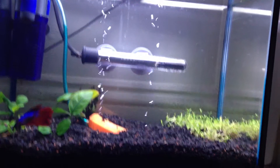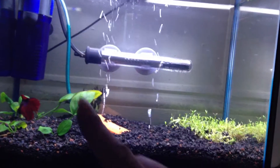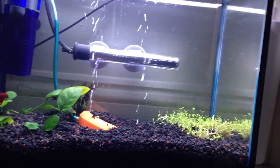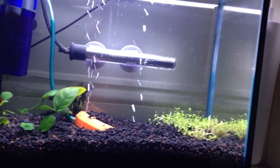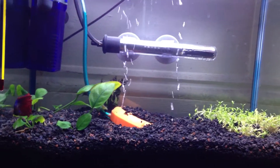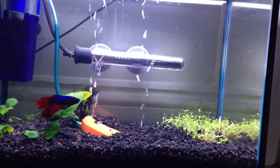Reuben did not like his new home at first. He kept staying up at the top and he was being very much the drama queen about it. It took him a good 24 hours before he would even get down to the bottom. Even with the persuasion of blood worms, he just did not want any part of it.